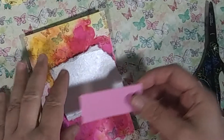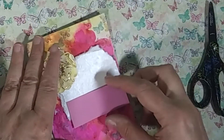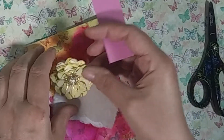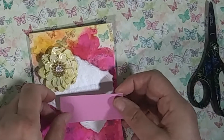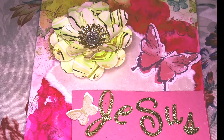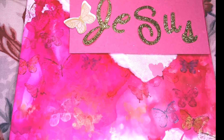So now what I'm going to do is attach the two pieces of cardstock that I have hand-torn and cut, along with a beautiful embellishment flower. I have some gold sparkly letters that I'm going to attach to the paper that spells Jesus. I've also attached a couple of butterfly stickers and you can see here it created a beautiful card perfect for Easter or any time.